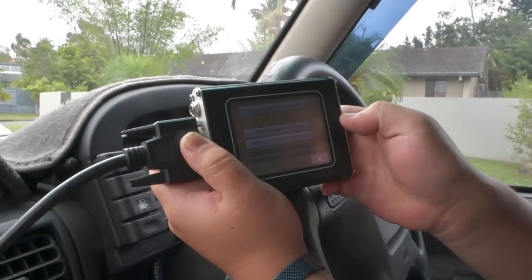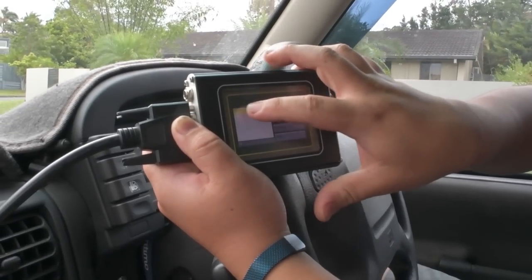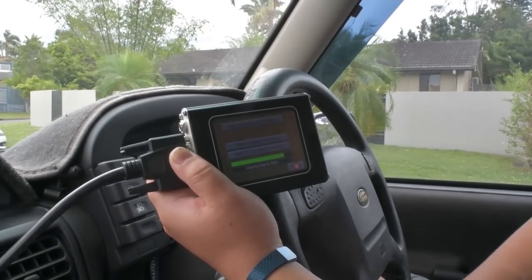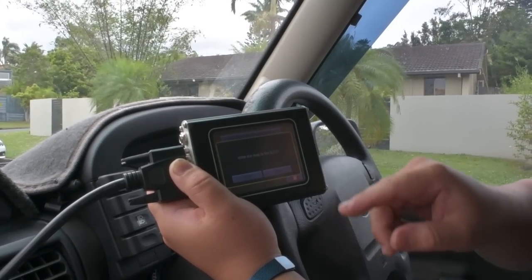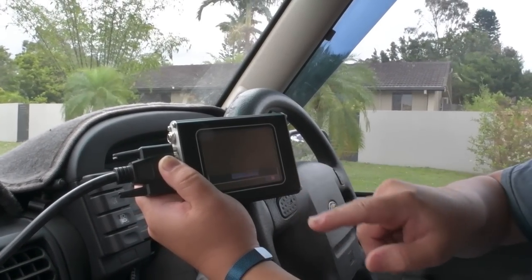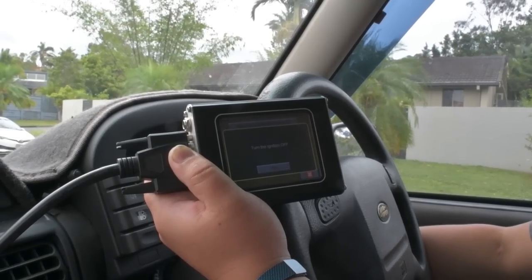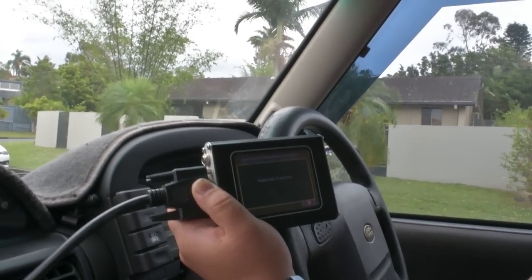We go Right Tuning to ECU, then select the file I need and go OK. Write the map to the ECU — yes, the ignition is on. Then turn the ignition off.